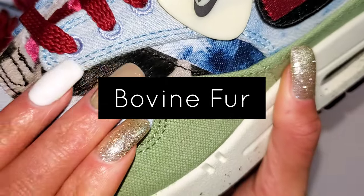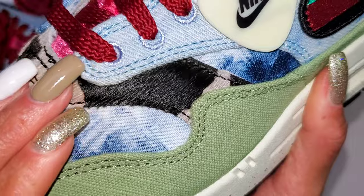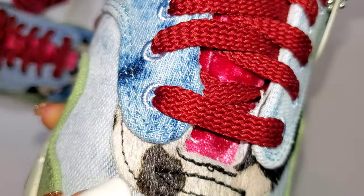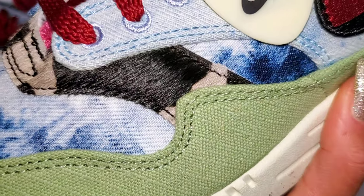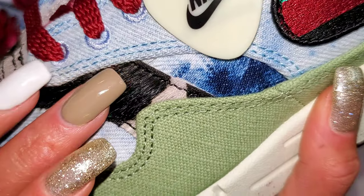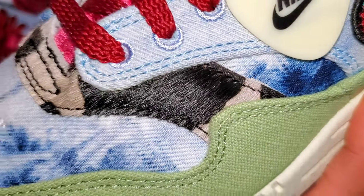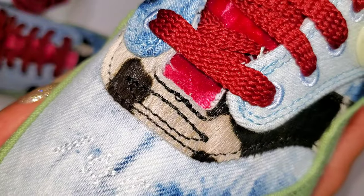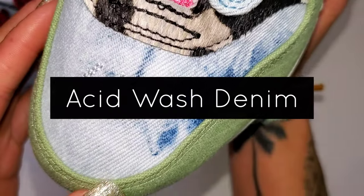Woodstock itself was actually held on a dairy farm, so that's why you'll have bovine fur to represent the cows that were literally present on the farm. Not in the mix of everything, but they were still hanging around. This adds a whole new element of texture to the sneaker itself — it's so soft to the touch, something I didn't even expect to see, but I love it.